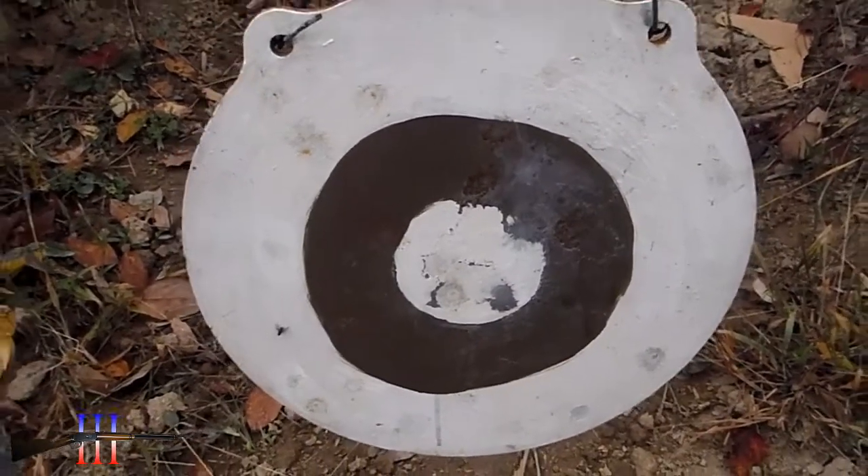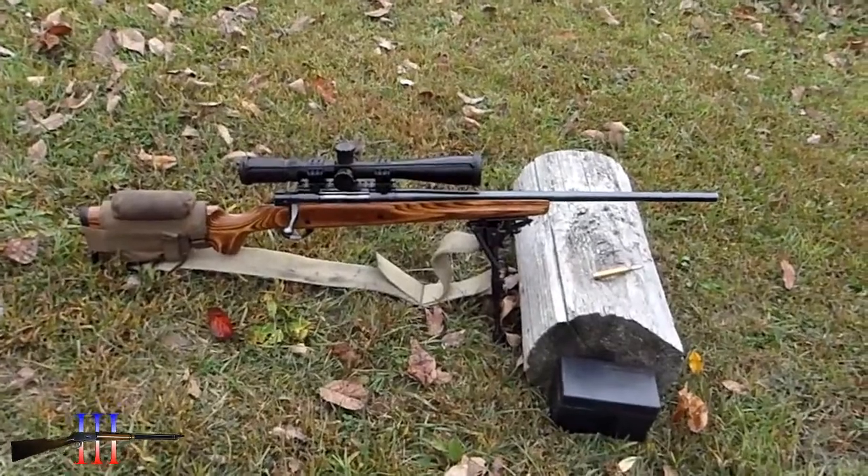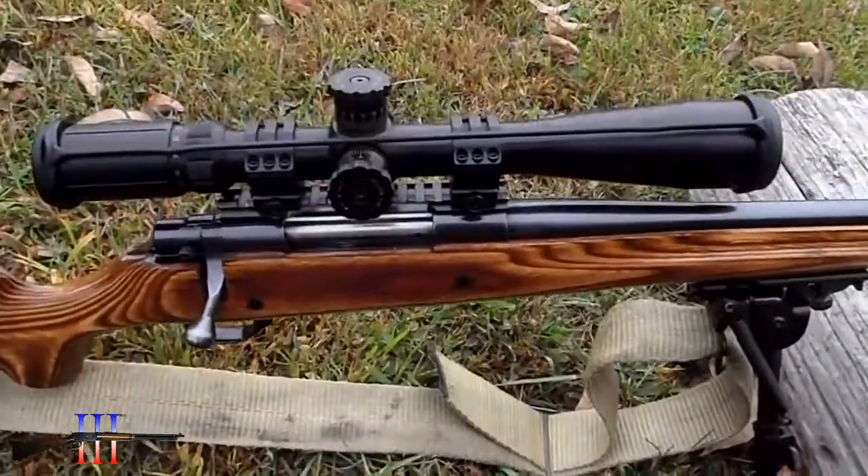4, 9, and 16-inch circles. Howa 1500 .30-06 with a BSA tactical weapon scope.